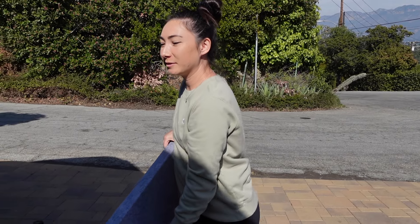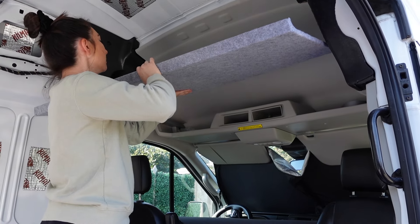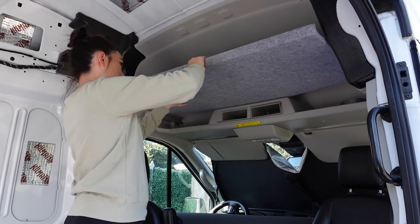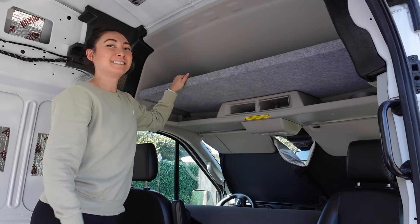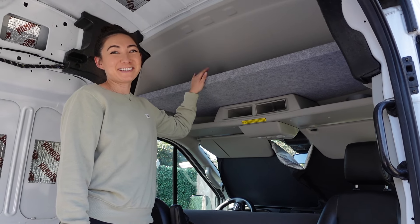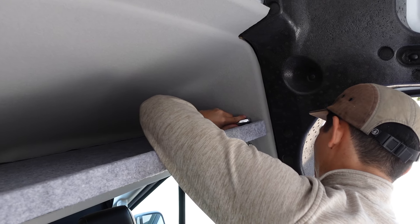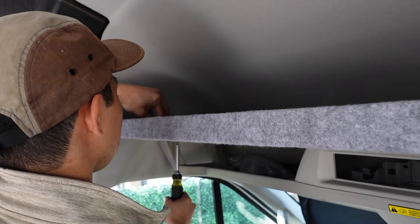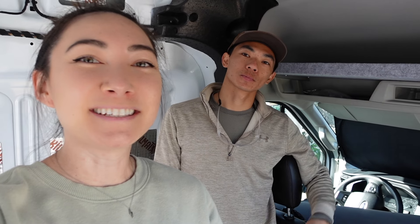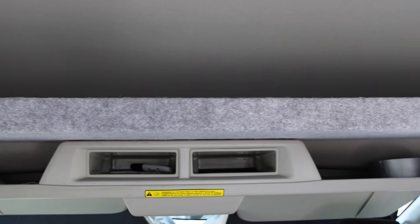We got our headliner shelf and we're going to go put it back in the van. Ta-da! Looks good. Our headliner shelf is now fully installed. Thanks for watching — if you liked this video be sure to give us a thumbs up, and if you want to continue watching our van build series be sure to subscribe to our channel. See you on the next episode. Peace.